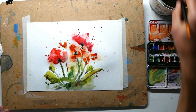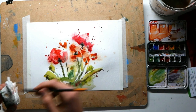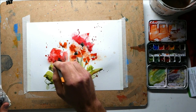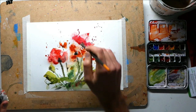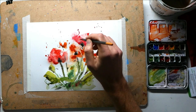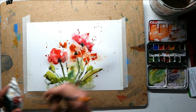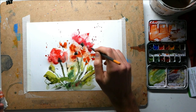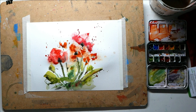Now I'm going to finish with a tiny bit more texture — a couple of drops of water, which will hopefully create some nice little cauliflower-type patterns. Now I'm going to let this dry and see what we've got, and see what we need to do with ink to just bring a little bit more structure to it.